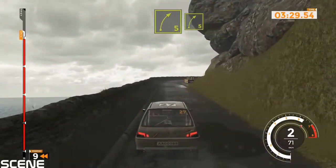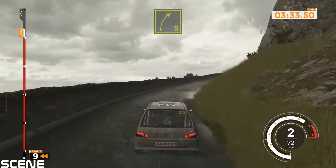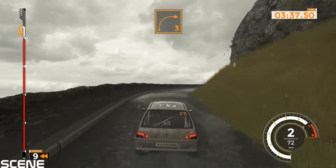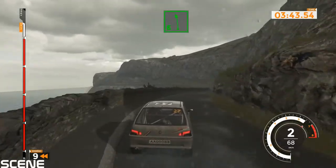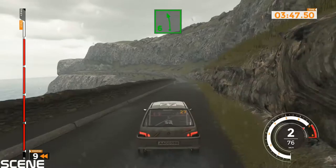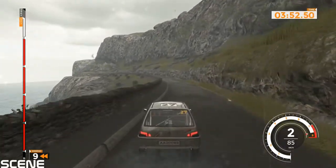Right 5 and right 5, 50. Right 6 and right 5, 50. Right 5 and left 5. Right 5 long, tightens over crest, on right 6 into left 6, 120. Left 6 long, tightens, on right 6 into left 6. Left 6 long, finish. All right.